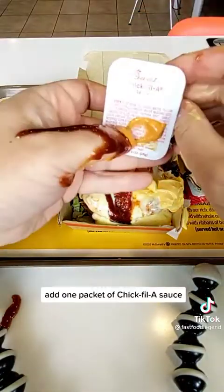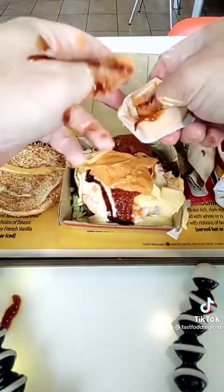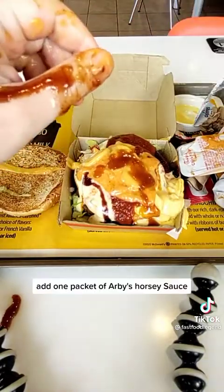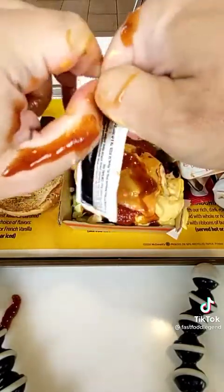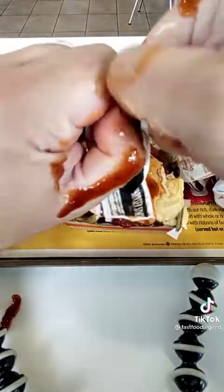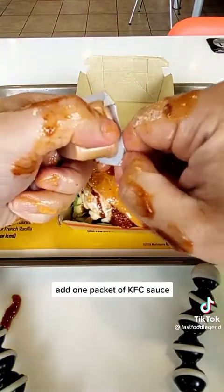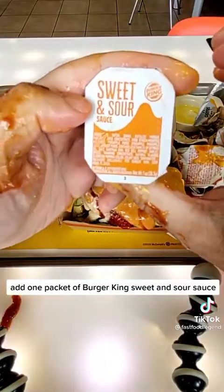Add one packet of Chick-fil-A Sauce. Add one packet of Taco Bell Hot Sauce. Add one packet of Arby's Horsey Sauce. Add one packet of Burger King Sweet and Sour Sauce.